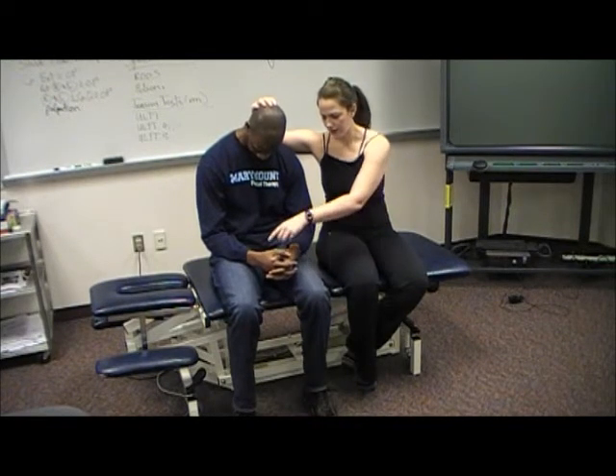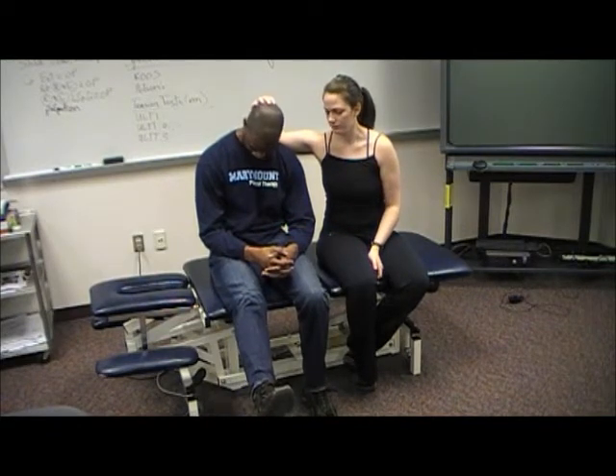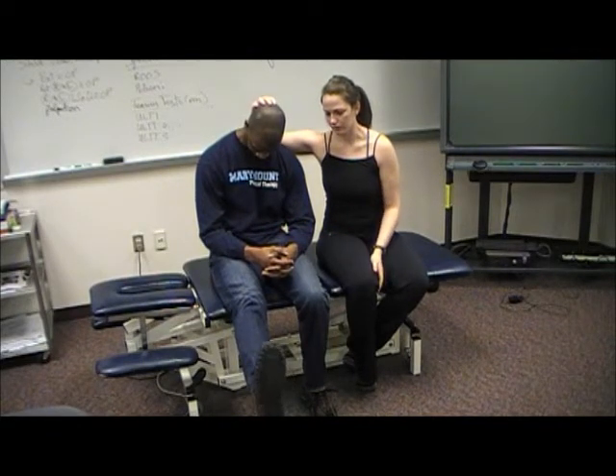Go ahead and relax that leg and straighten this one out. Any change in symptoms? No change. And pull your toes up towards you. Any change there? Worse. It's worse?